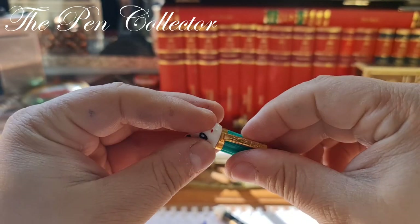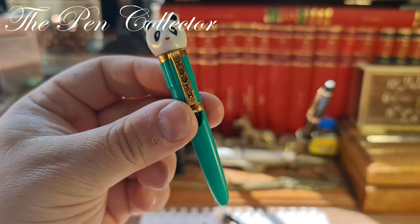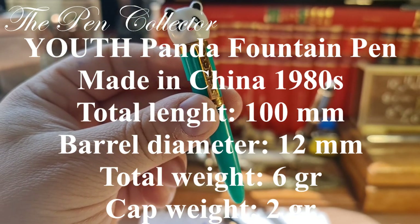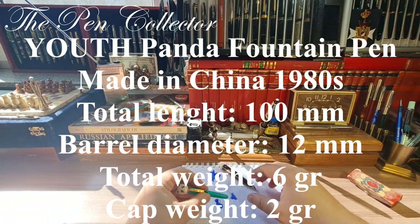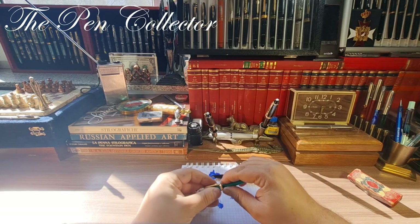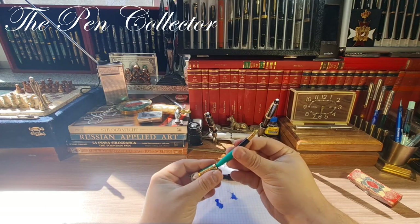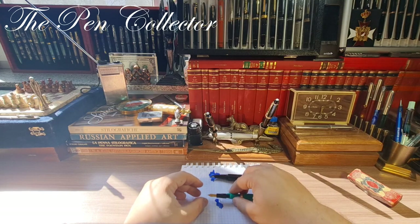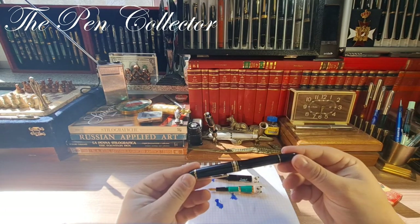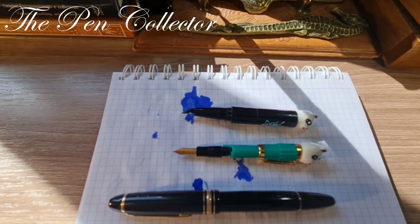You can also remove the Youth clip if you want. Practically this is the fountain pen — I will leave its dimensions on the screen. Let me place them side by side in writing mode. I unscrew the cap and try to place the barrel as it was initially. This is the length of the Panda fountain pen, and just for comparison I have a Mont Blanc Meisterstück 146 from 1983 for you to see them side by side.